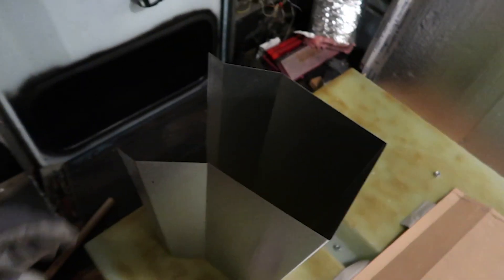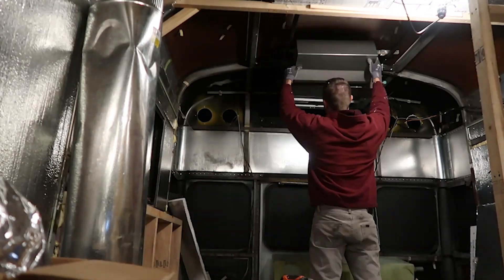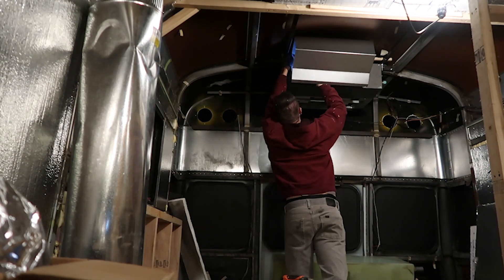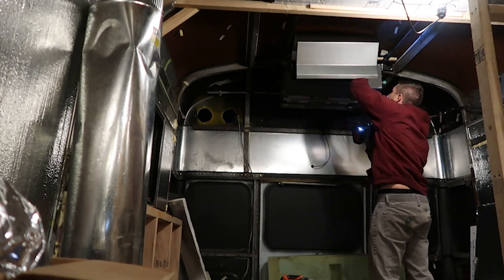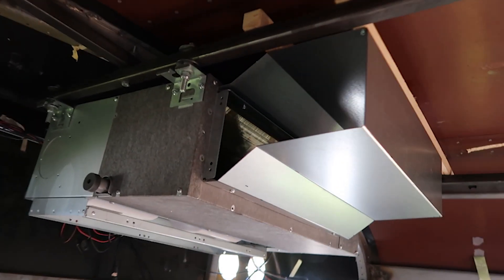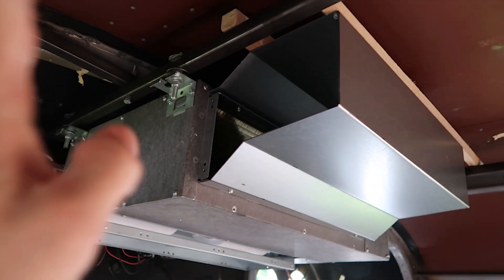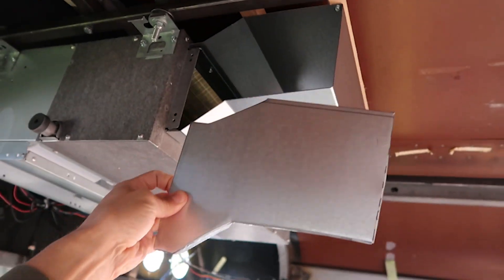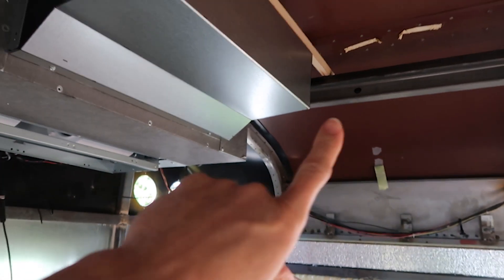That was the template, and this is the plenum that I made using the brake outside. It's a new day, and last night I made the structure of the plenum. I just have to make the two sides. I did make one side, so that'll go up there and get screwed in, and then I just have to do one for the other side.